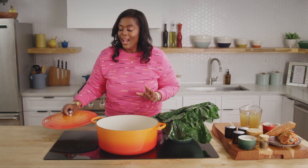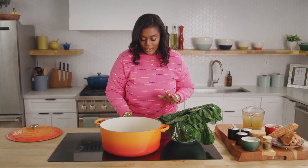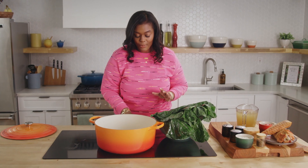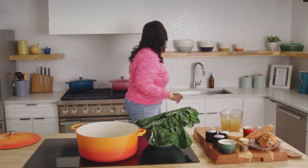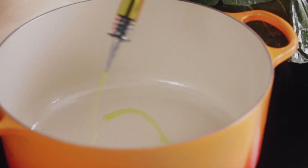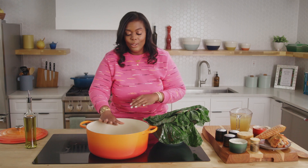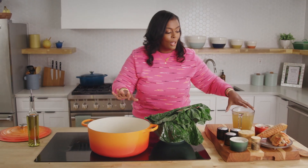So what we always like to do is have our pot ready. I'm going to turn on a medium-high heat, and I'm going to add some oil to it. You can add olive oil or extra virgin olive oil, because this is the portion where we're going to sauté our onions.